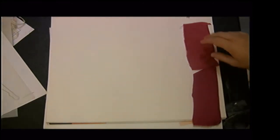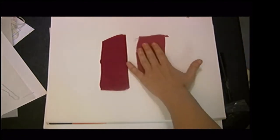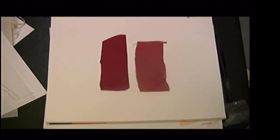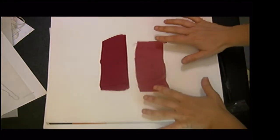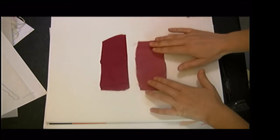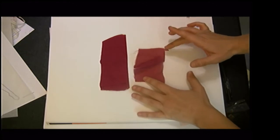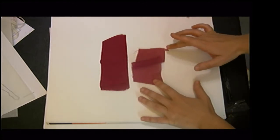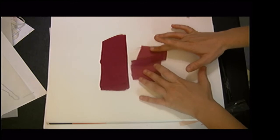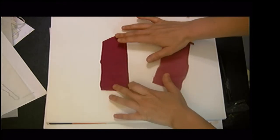These two swatches are both very soft: one is charmeuse, one is chiffon — both 100% silk, and both very limp, soft, and flowing. To test fabric limpness, we bunch it up to get little hills going and see how far it goes before it falls over. Chiffon doesn't go very far at all — it's extremely limp.